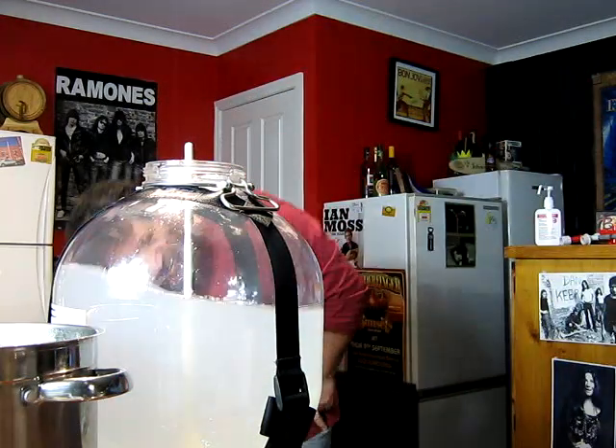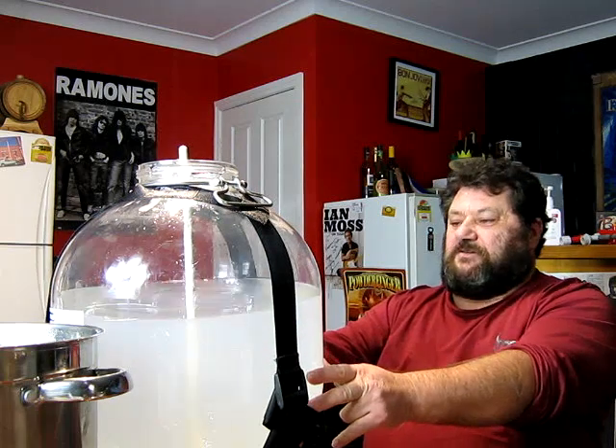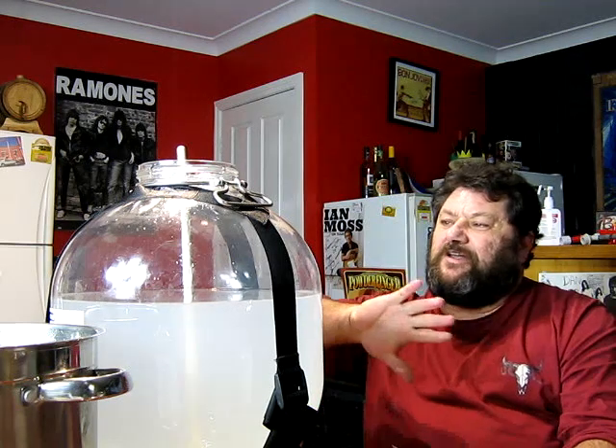The thermometer is saying she's about 29 degrees, which I'm happy with. I'm going for EC-1118 as the yeast — just a champagne wine yeast. This stuff ferments nice and clean, so I'm hoping this will give me a good clean neutral ferment with no flavours from the yeast, just leaving me nice clean alcoholic water which I can then add my flavourings to. That will be on the next video.